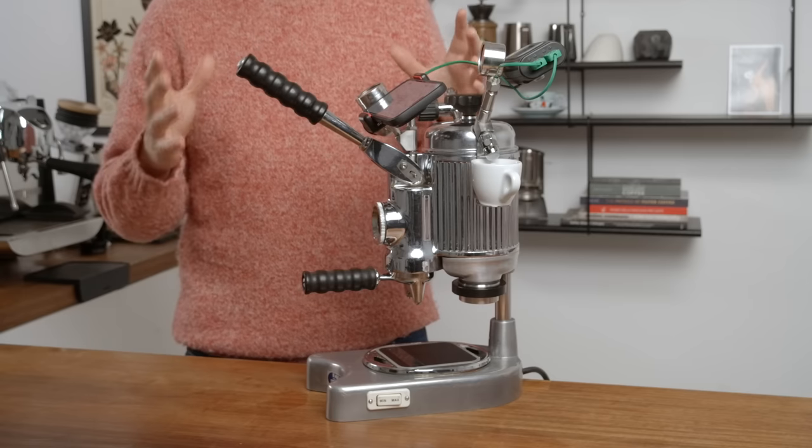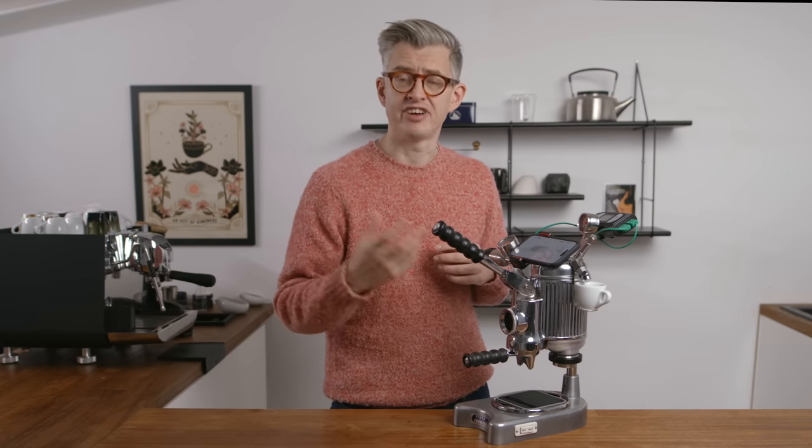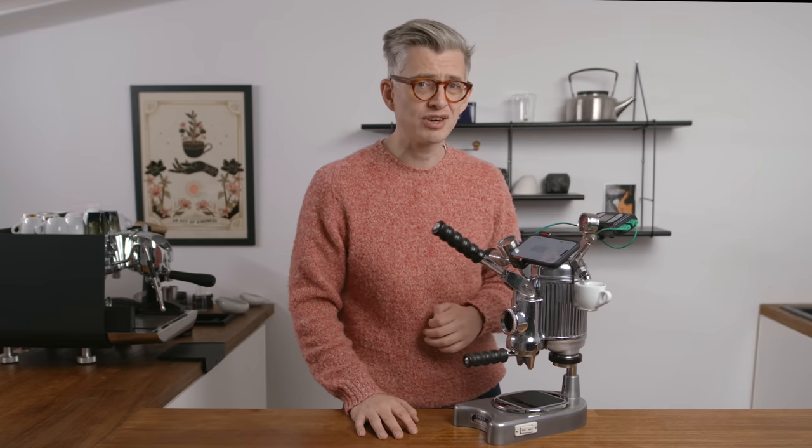Today we're going to talk about this espresso machine. This is simultaneously both really old and brand new — it's a kind of contradiction. It is a Fiamina from Fiamma. It was built in the mid-sixties and I bought it three years ago, maybe on eBay, secondhand, not in great condition.